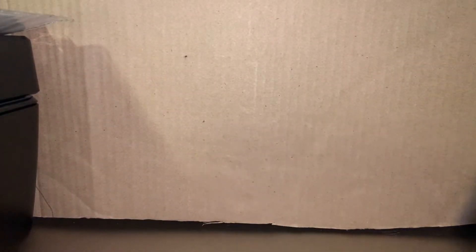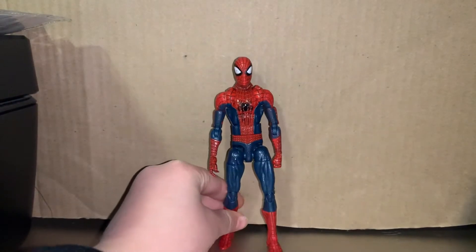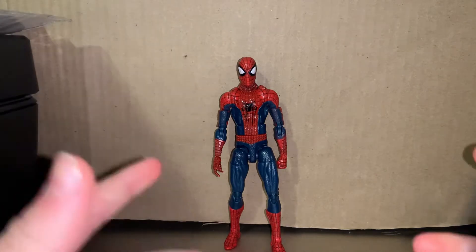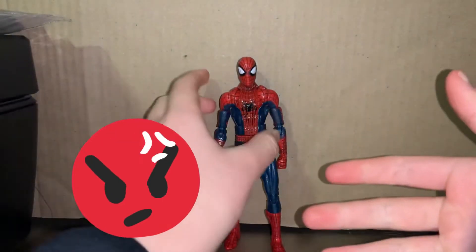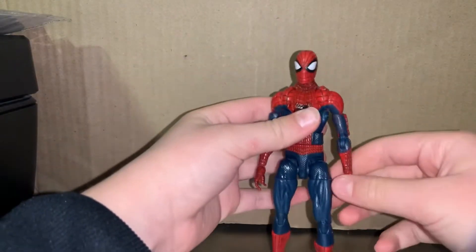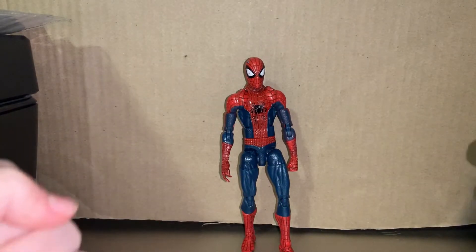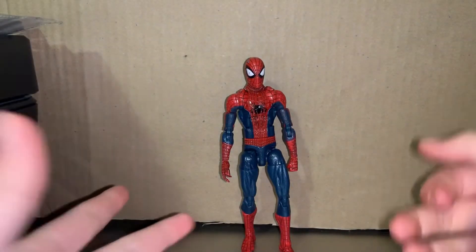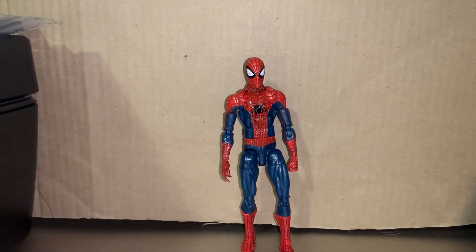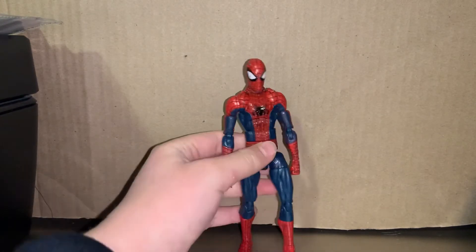Today we're gonna be reviewing the Amazing Spider-Man 2 figure. I'm sorry because I didn't open the box on camera — I did order this on eBay without the box. It doesn't come with any accessories, just the figure. I'm gonna keep the flash on, and anyways we're gonna head on to articulation.